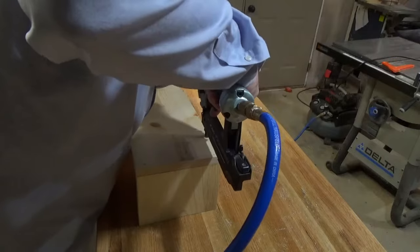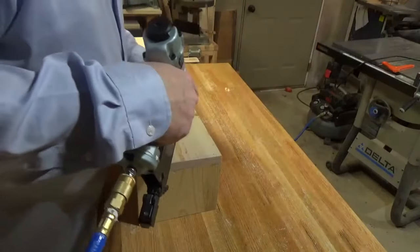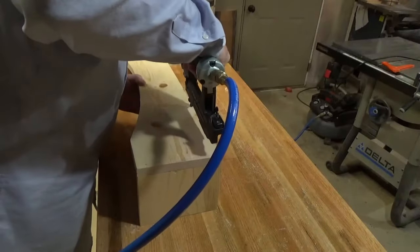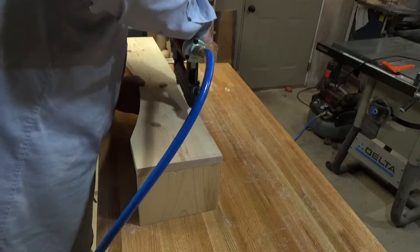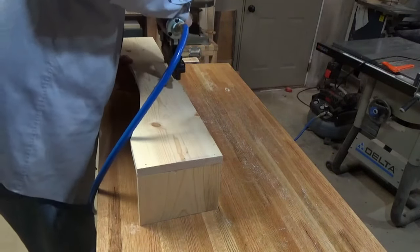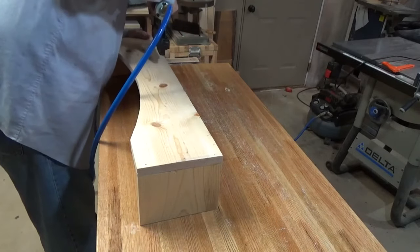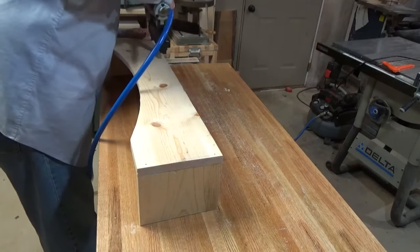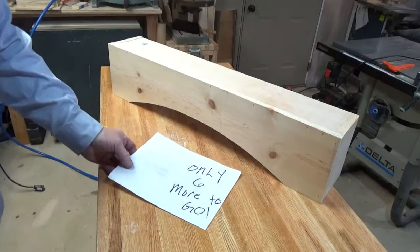We're just going to glue it and nail it in. This is where my son is going to step in and help out — he'll fill up the holes, help me with the sanding and the painting. I've got six of these to make.